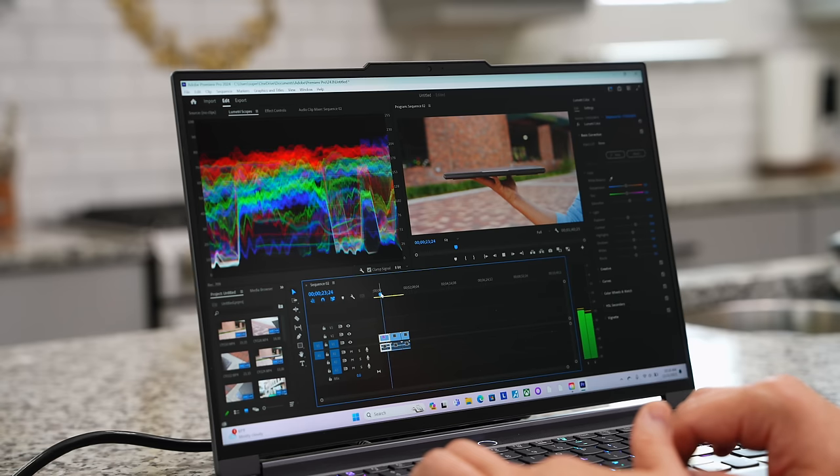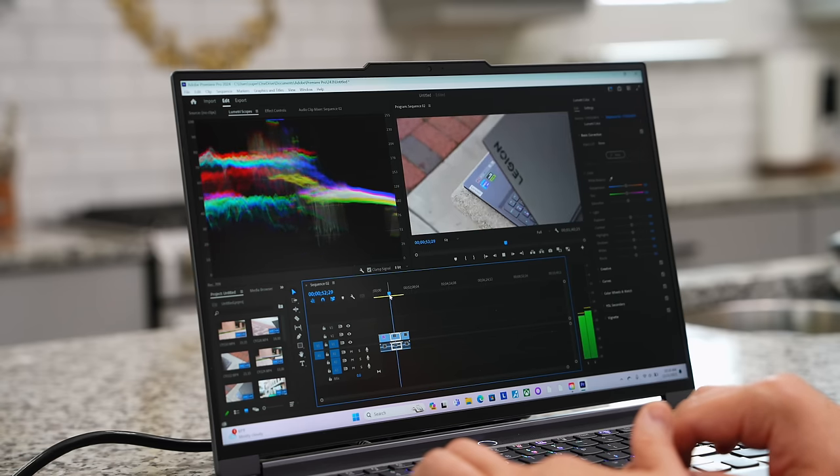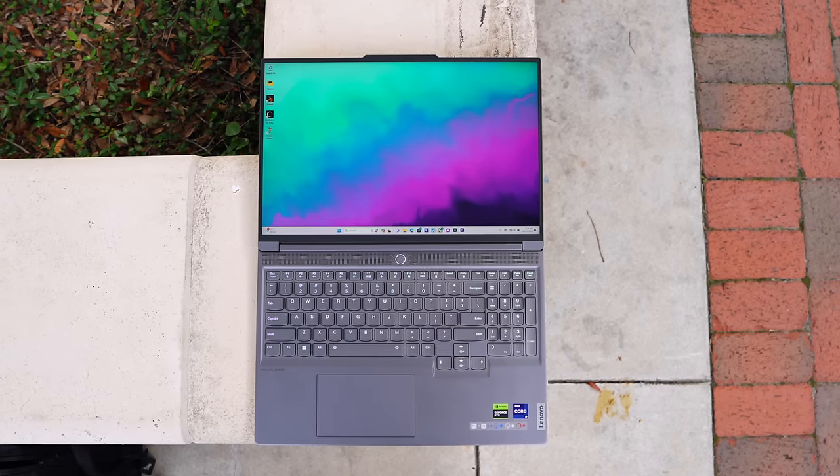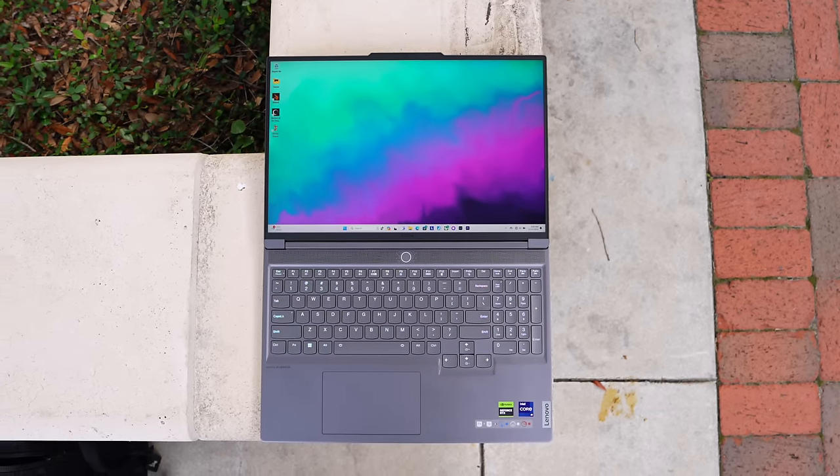To wrap it up, I think this is such a well-rounded machine. It was built for gaming, but it's such a good everyday laptop as well. For content creators, you'll get great performance with creative work like Photoshop, Premiere Pro, and DaVinci Resolve. It has a clean design and strikes the perfect balance between gaming aesthetic and a modern laptop. I'll leave a link down below if you want to pick one up — make sure you check current pricing because you never know when they'll go on sale. Let me know what you think about this laptop — thumbs up if you enjoyed this, and I will see you in the next one.